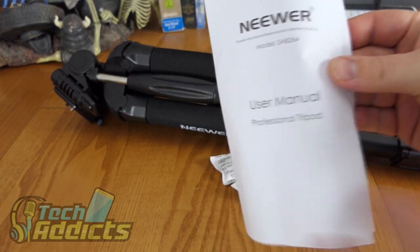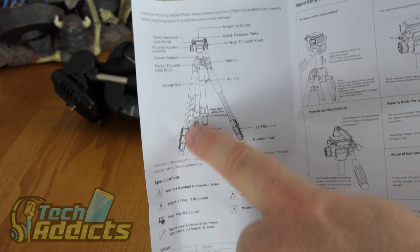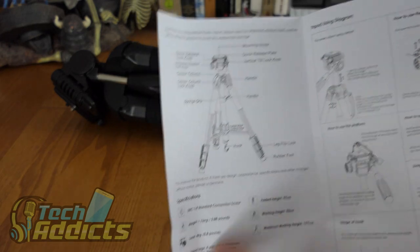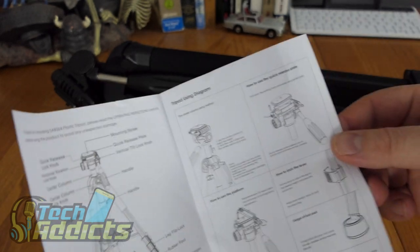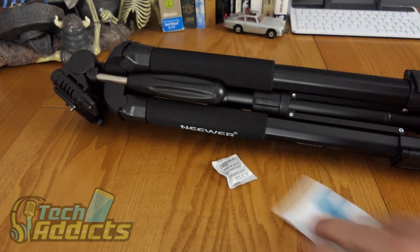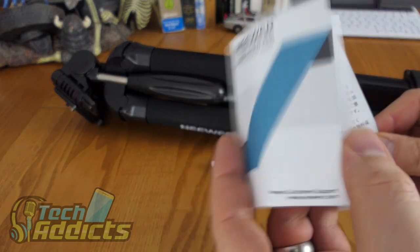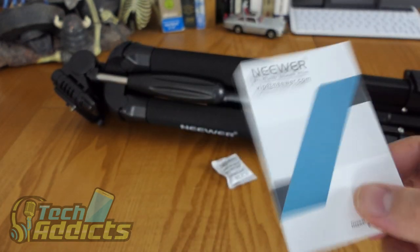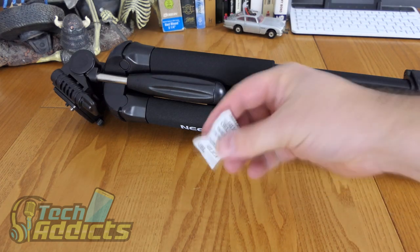So we have the user manual, which is a page, and we have instructions on how to use it. We'll have a look up close at the quality of the pieces, and there's information about all the different features, plus a customer support section. I do like Neewer — they do tend to make some pretty good quality things at a very reasonable price.